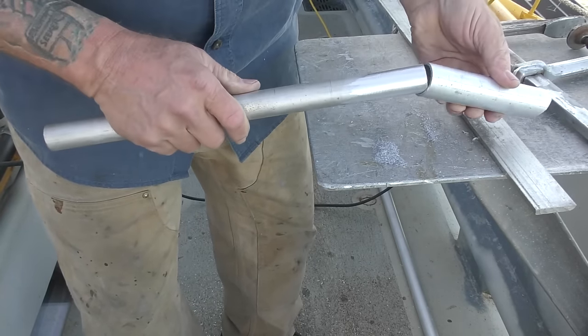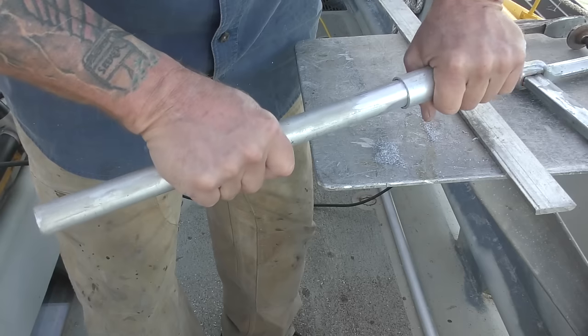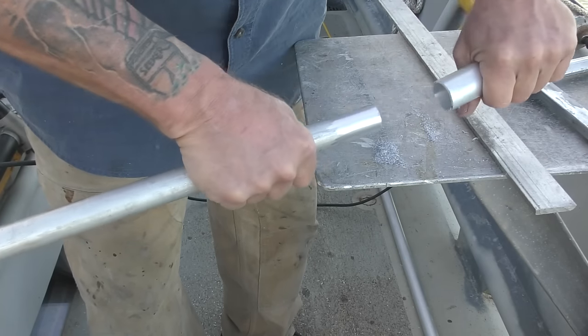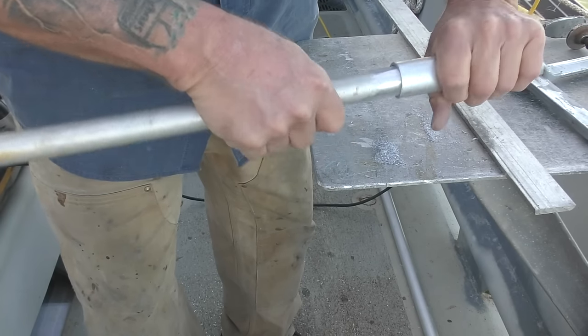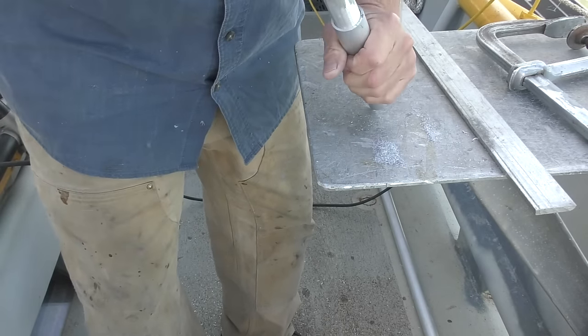So what I'm thinking is this three-quarter and this one-inch will make a nice removable bracket. A little high-temperature sealant in there and we'll take care of the rest of the fit.